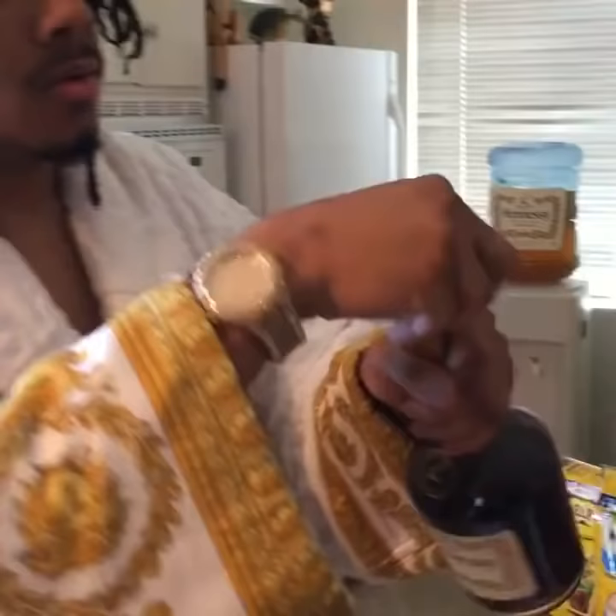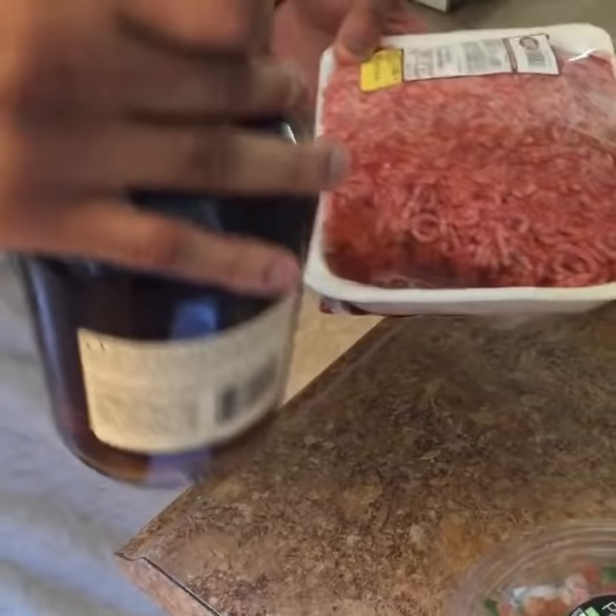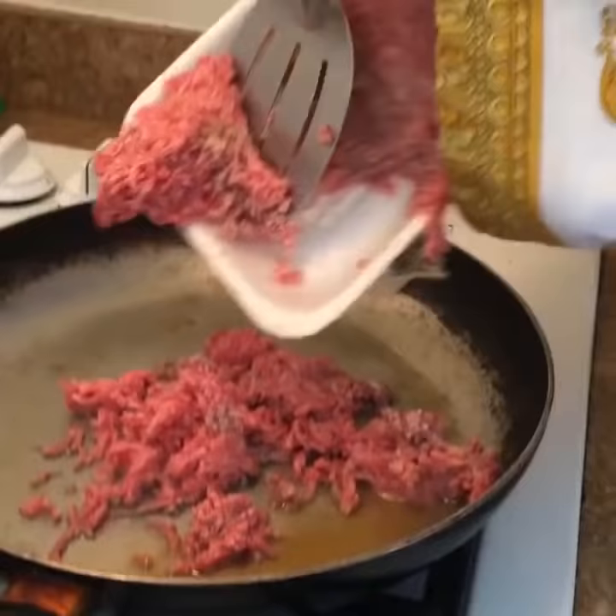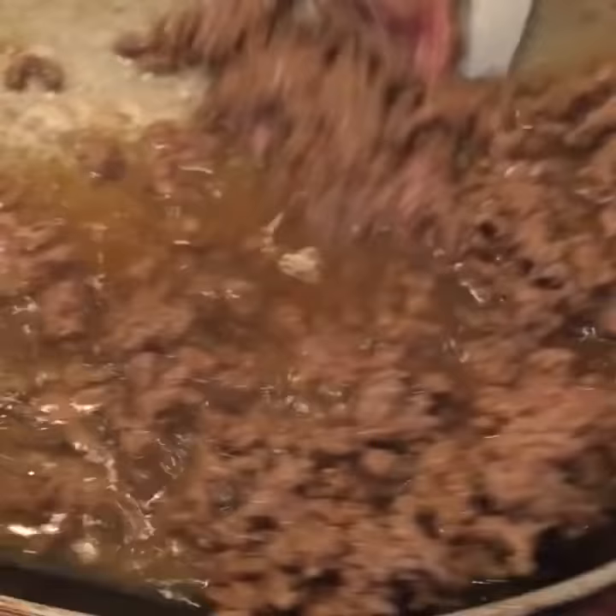Today we're going to be making Henny tacos. I'm going to tell you what you're going to need: Henny tacos, Henny cheese, Henny beef, Henny lettuce with the Henny de gallo and the Henny sauce. You're going to use this to sterilize the beef. Using the Henny will sterilize the beef so that it will be free of germs. I'm going to put the beef in the pan.